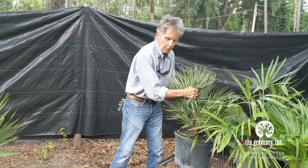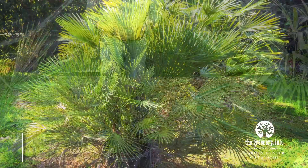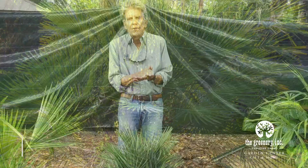One of my favorites, number two, is the European or Mediterranean fan palm. Stays real kind of bushy, seven or eight feet tall maybe at the most, and you'll see little pups come up like you do around a sabal palm.